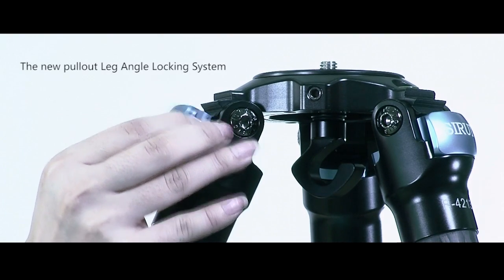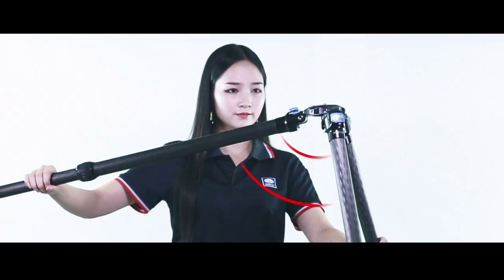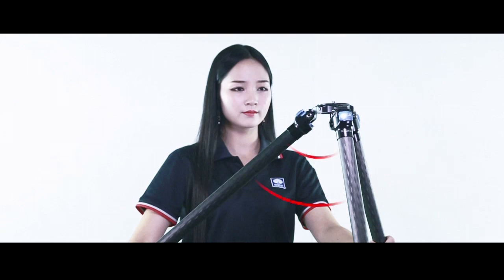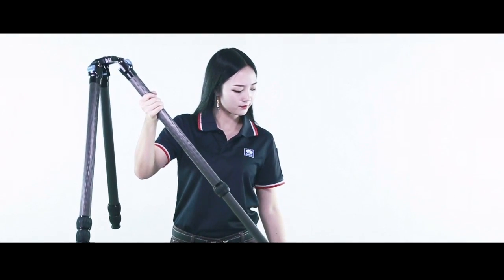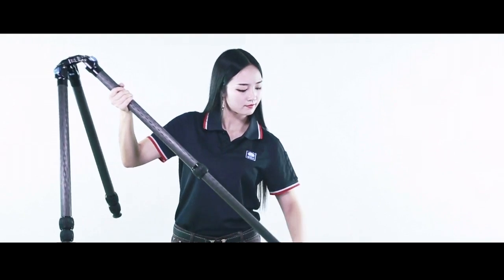The new pullout leg angle locking system makes changing leg angle positions fast and reliable. For added speed and convenience, it has an automatic locking mechanism. The re-engineered leg lock system and rubber knobs offer greater locking capacity and grip.